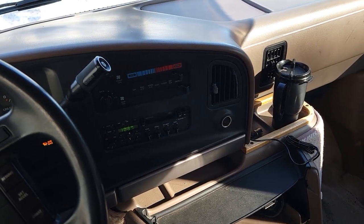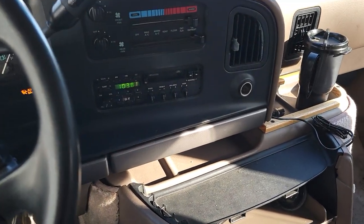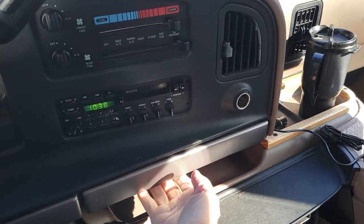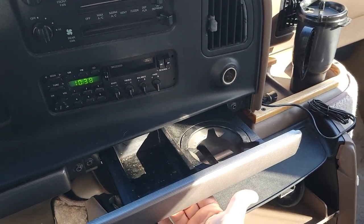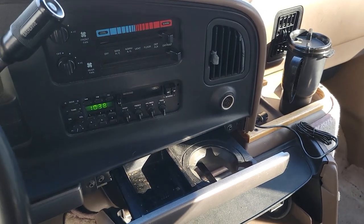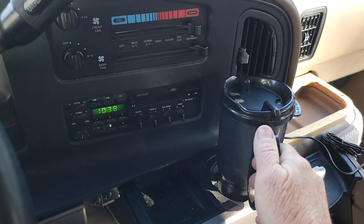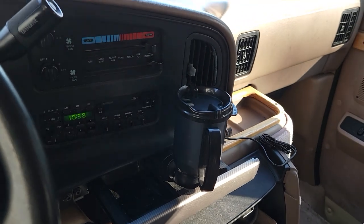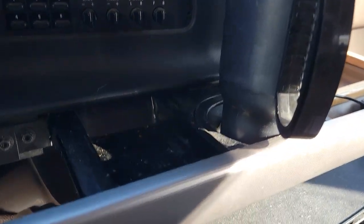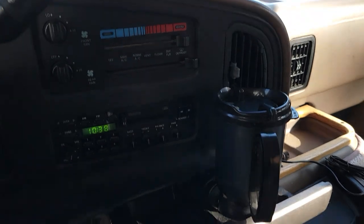Oh, and guess what? I found my cup holder! I was sitting here yesterday thinking I'm gonna have to buy a cup holder too. And I reached down and I went, 'I wonder what that is.' So I pulled this out and lo and behold, there's the cup holder and an ashtray. Now they quit including ashtrays in vehicles a long time ago. But now I have my cup holder. It's not a real sturdy one but it will work until I can do a customized thing here.